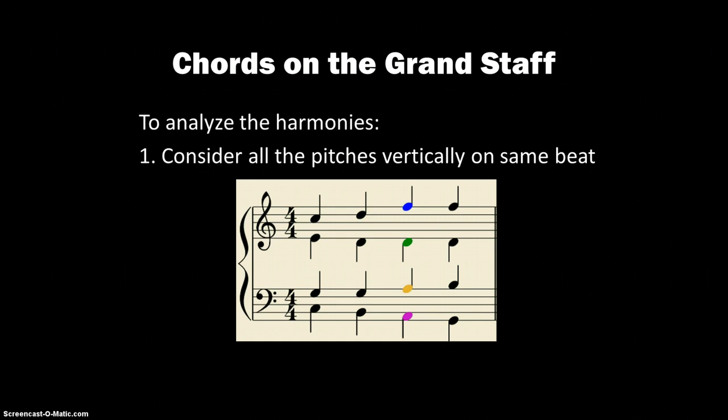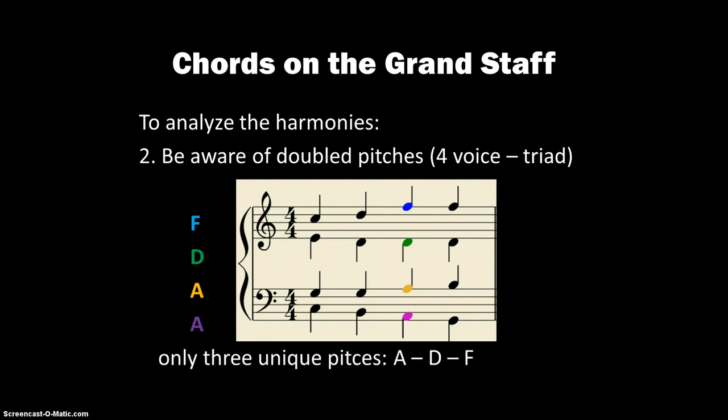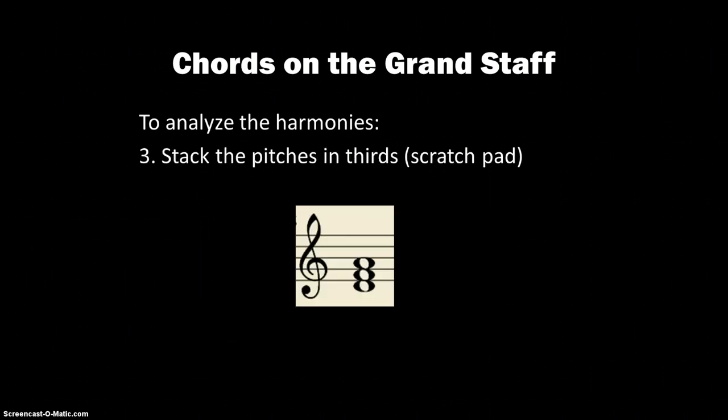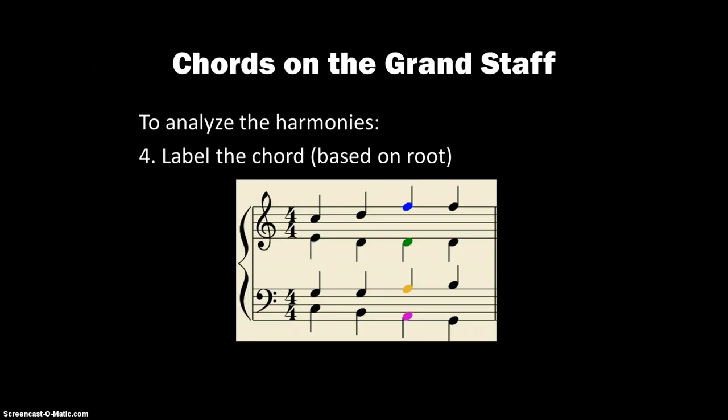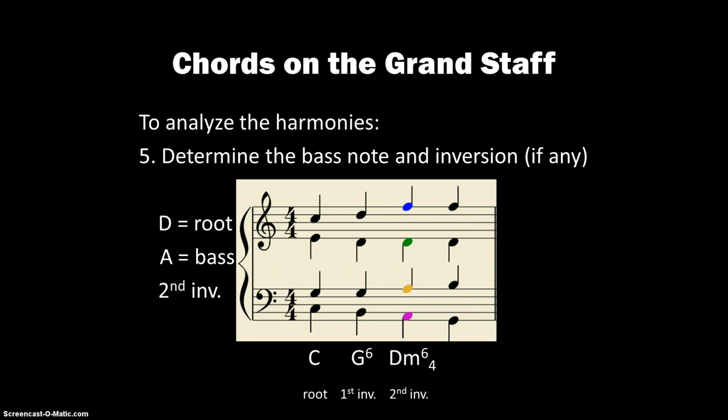Next, beat three. Considering all the pitches and being aware of doublings, we've got F, D, A, and A. Our three unique pitches from the bottom up are A, D, and F. Stacking those up, we get D, F, A. A D major triad would be D, F-sharp, A — so the third has been lowered, meaning it is a D minor chord. We'll label that properly. D is the root, but A is the note in the bass voice, so that means we are in second inversion. We apply the 6-4 to denote the second inversion D minor chord.